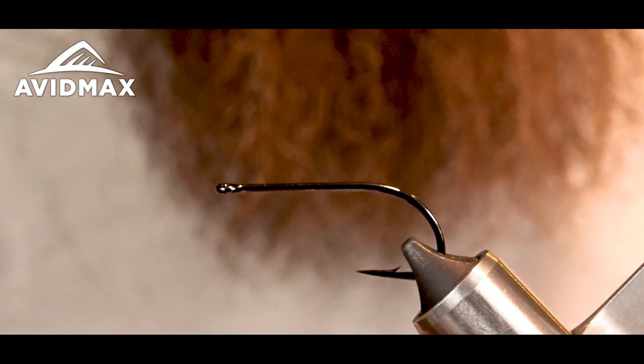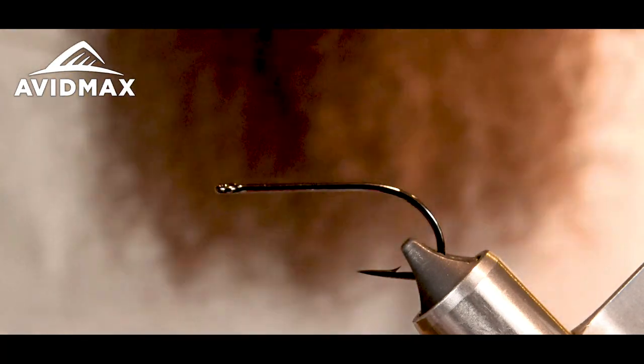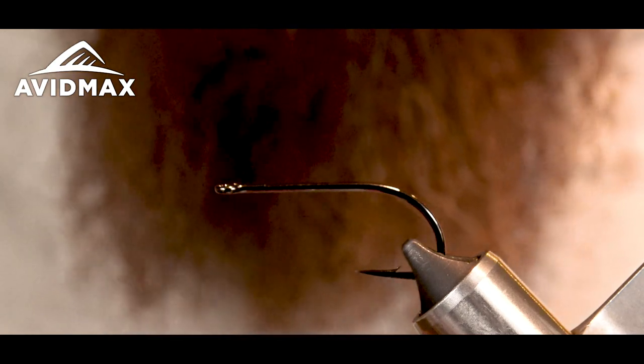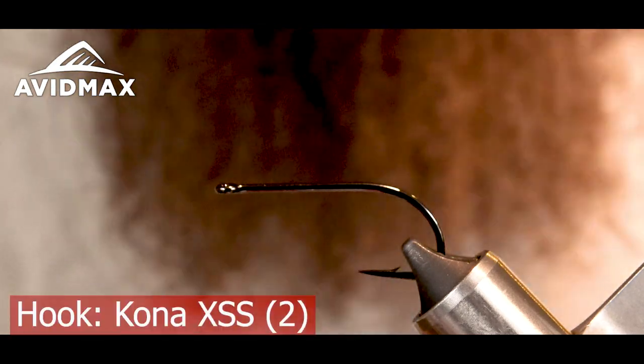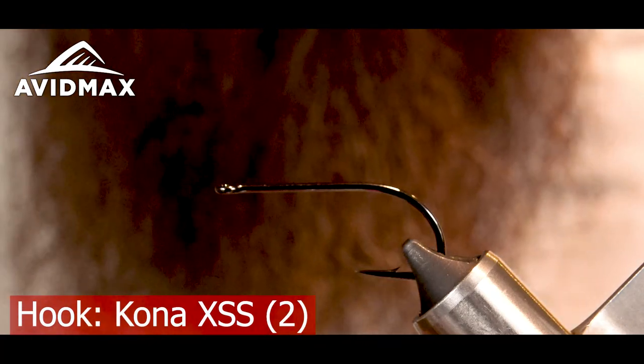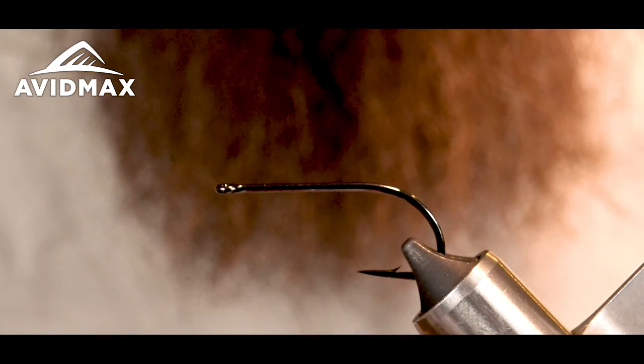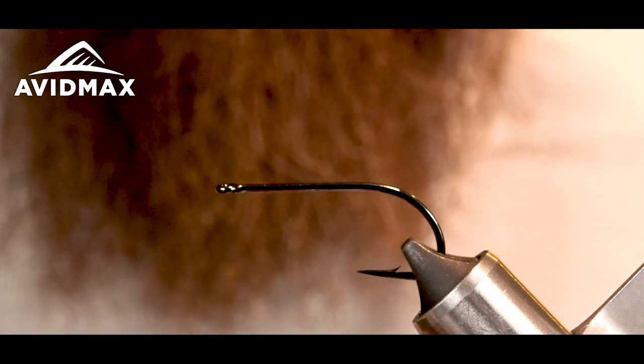In the vise I've got the Kona Extra Strong stinger hook — it's the XSS in a size two. I like this hook: 2x strength, wide gap, ultra sharp hook point, carbon steel. It's a strong hook and it holds some big trout.